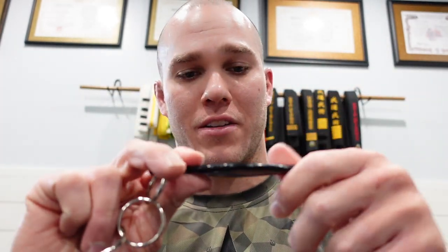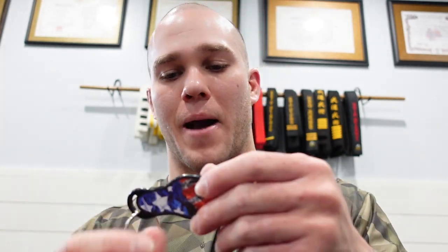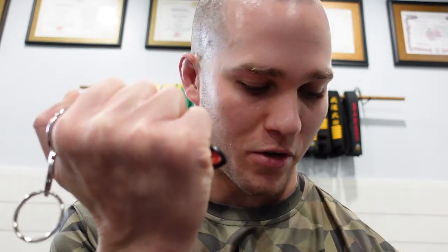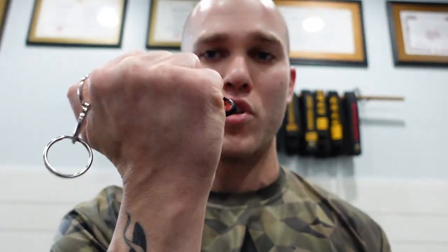In terms of durability, I'm bending this thing as hard as I can and it barely moves — very sturdy. It does have somewhat of a point at the end, similar to the first one. The other downside, besides the uncomfortable grip, is that very little protrudes compared to the other ones. You can see this one ends right here whereas the first ones come all the way out, meaning you may get one good hit before it sucks back into your hand and you're essentially just punching with your fist. Depending on the size of your hand this might work better for you, but for me personally it doesn't work.